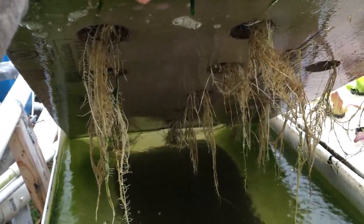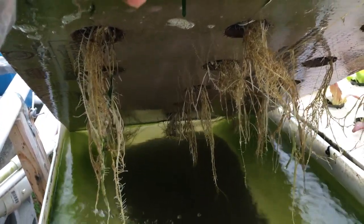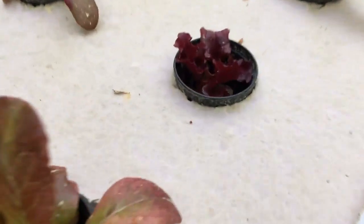These are the two raft beds. Water just flows into them at a steady rate. There are the lettuces — they're smaller because I just harvested some for salad.